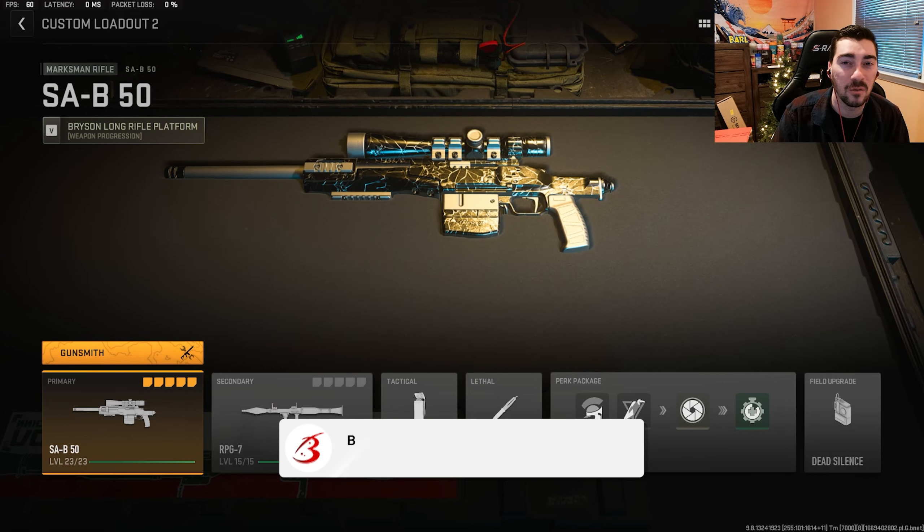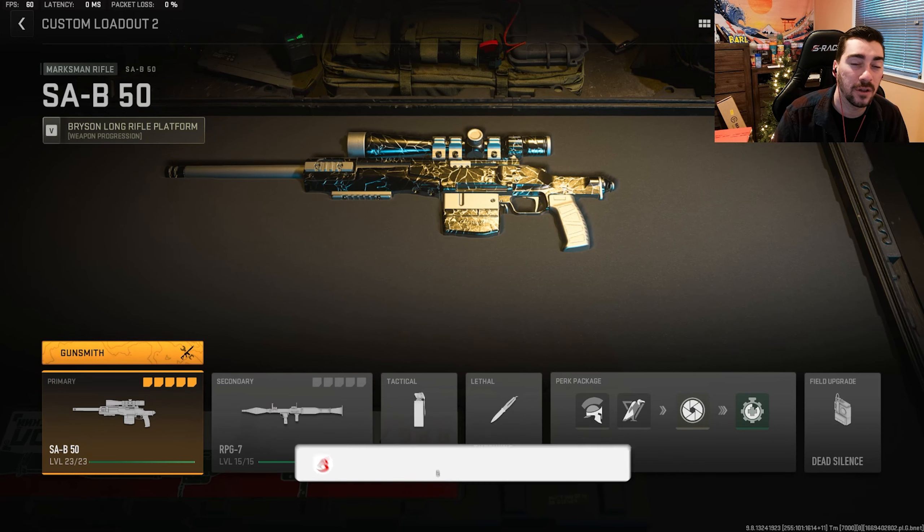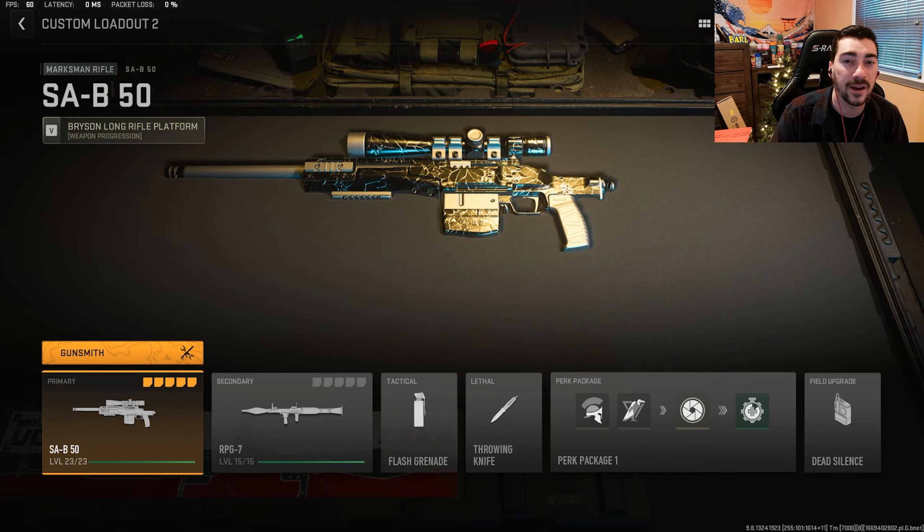So we're going to be going over the class setup in one second. I just want to say shout out to you guys — really appreciate you guys for all the love and support on this journey of MW2. I hope you guys keep enjoying the content. Make sure to watch the clips at the end as well. And let's get into the class setup.